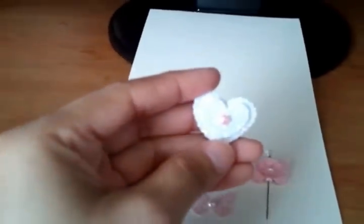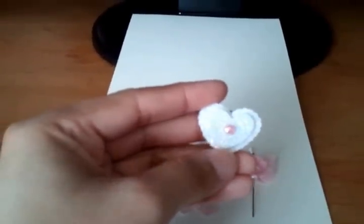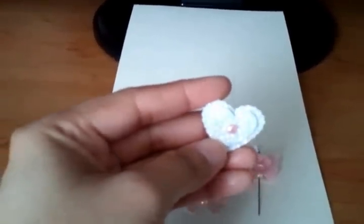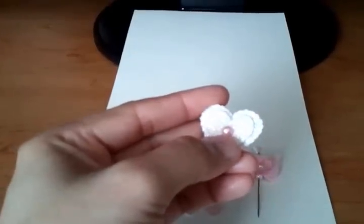And I made this from foam stickers. This is a white foam sticker heart and I put some sticker on it, and on the center a pearl.